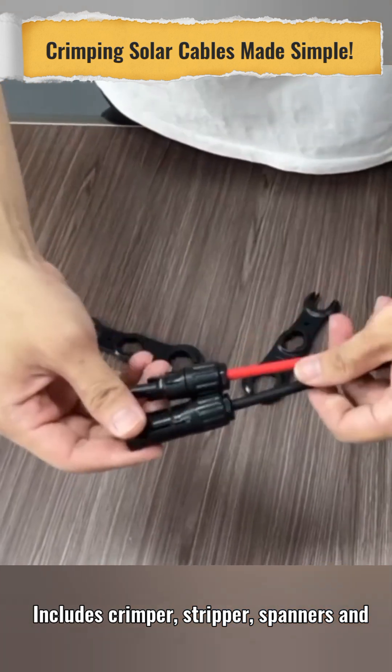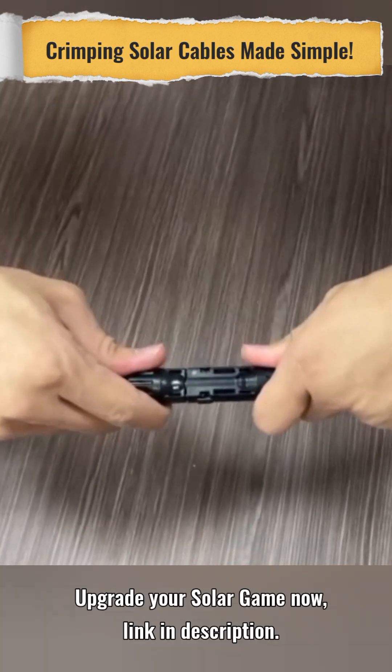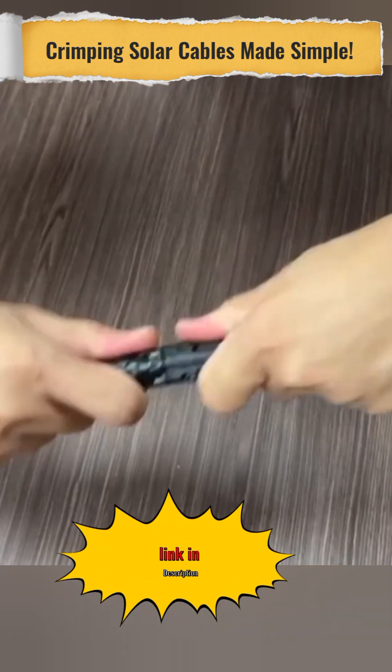Includes crimper, stripper, spanners, and connectors — no extra buys. Upgrade your solar game now, link in description.